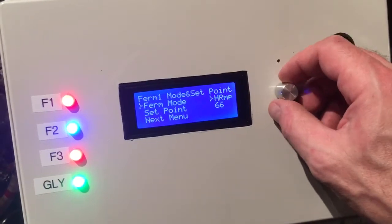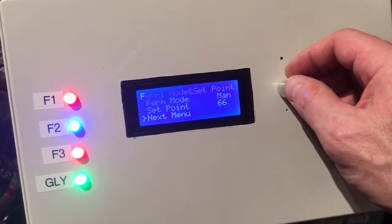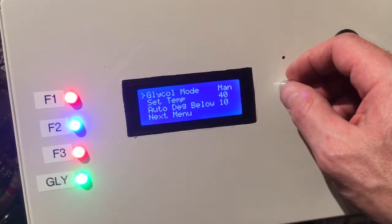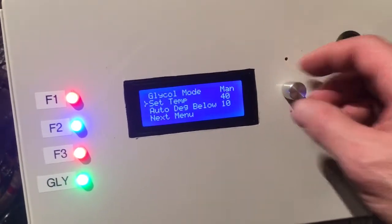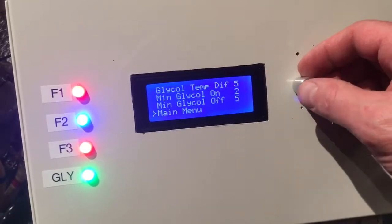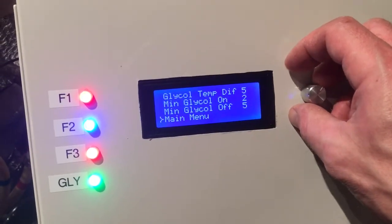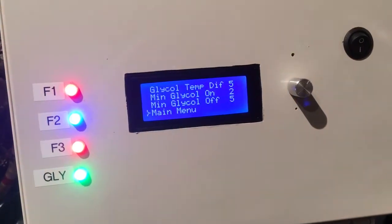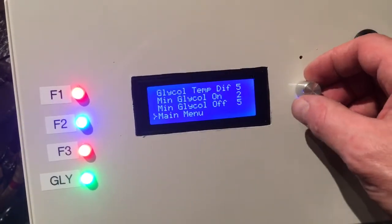So we've got those programs for each of the fermenters. The glycol chiller is controlled through here as well — you can set it on manual mode or automatic. In automatic mode it will automatically set the temperature 10 degrees below your lowest fermenter, unless it would go way below freezing, in which case it prevents that. You've got a temp differential for the glycol chiller set at five degrees, a minimum on-time of two minutes and a minimum off-time of five minutes, all to prevent short cycling.